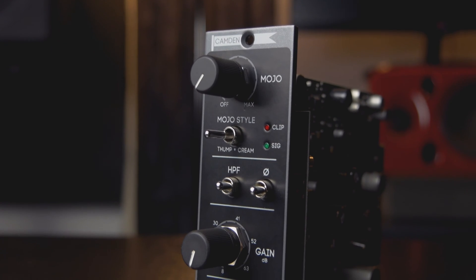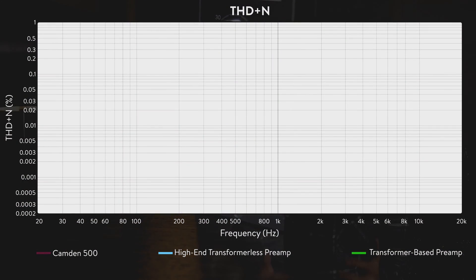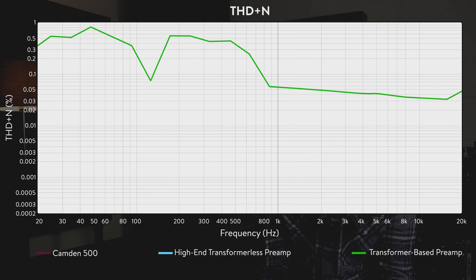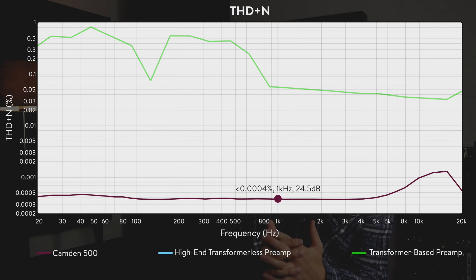Probably the biggest factor to determine a preamp's transparency is THD, or Total Harmonic Distortion. That's what gives a preamp a sound or a colour. THD is a measurement of the harmonic content that is generated by the preamp and added onto the input signal. Highly regarded vintage preamps will have lots of THD thanks to their transformers or valves, and vintage preamps are certainly very well loved even to this day, so THD figures can be very subjective. However, what is objective is that the smaller the THD ratio, the more transparent the mic preamp and the less colour — good or bad — is being added to the input signal. Our THD plus N ratio is below 0.0004% at 1kHz at 24.5dB gain, and it's inaudible at all frequencies between 20Hz and 20kHz.